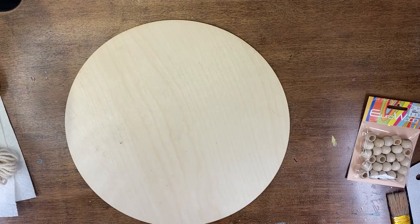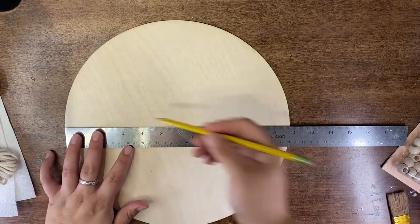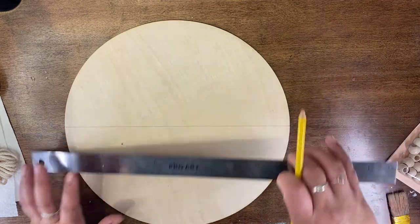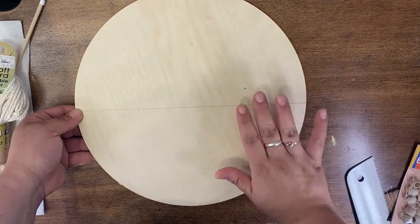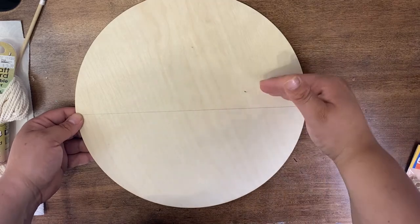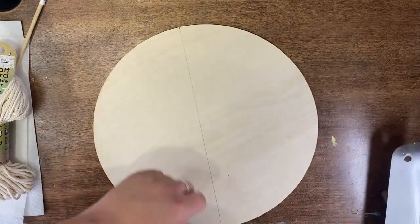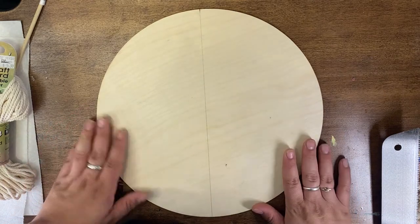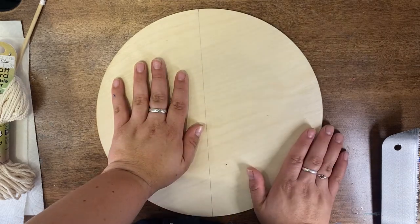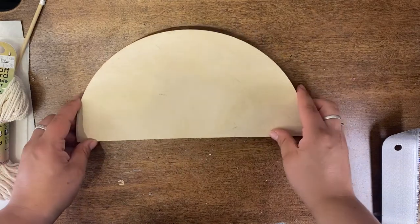First, I'm gonna roughly find the center of my circle and use my ruler to make a line across — that's my cut line. I find it easiest to hang it over the edge of a table, start cutting slowly back and forth until you get it started, then make your way all the way through. Make sure you have a firm hand on one half while you cut the other. I'll complete that off screen.